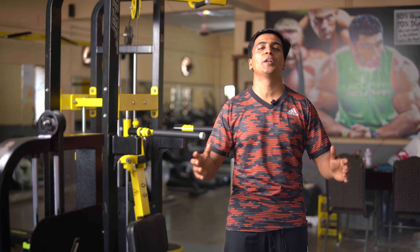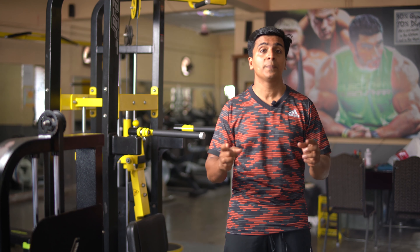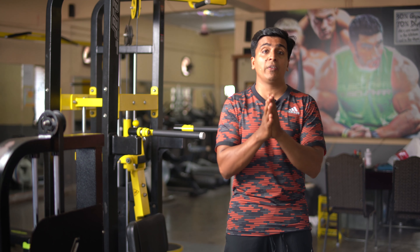Hi friends, today's video is Dips and Push Exercise. Bodyweight exercise plays a very important role in dips and push exercise. Dips is a bodyweight exercise — purely, our arms are controlled by our bodyweight.